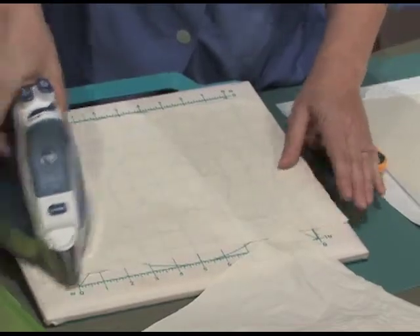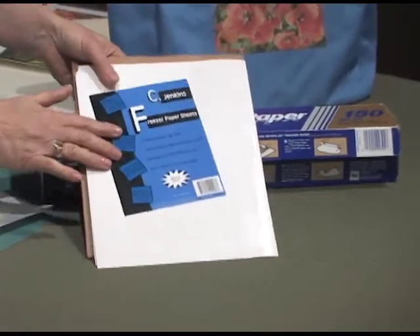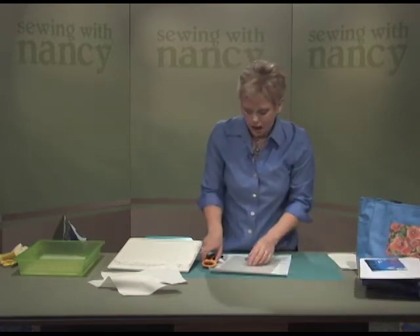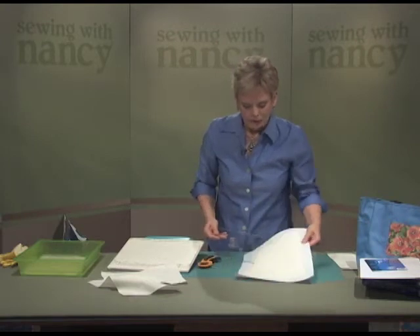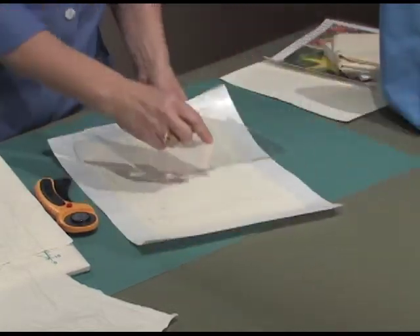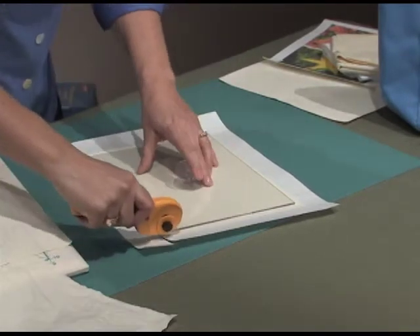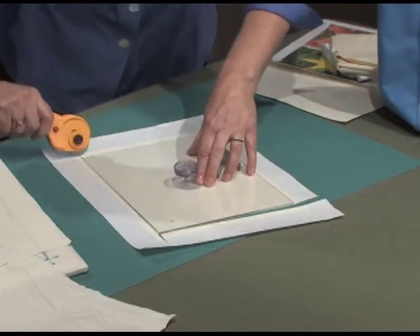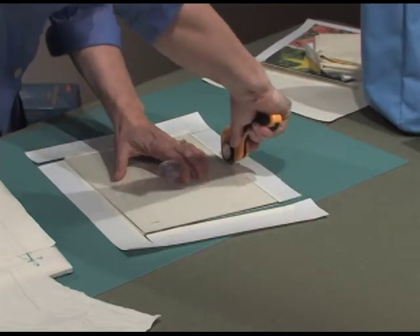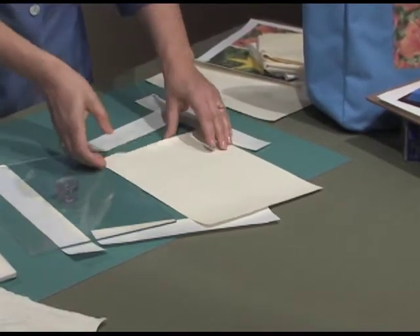Then you're going to do one more pressing — press it to freezer paper. Whether it's pre-cut to the size of paper or the grocery store variety, you can use either. I'm going to use the grocery store variety plus a copy paper template that's 8 and a half by 11. The fabric rectangle has already been pressed to the shiny side of the freezer paper — here's the dull side, here's the shiny side. Then trim it exactly to size so it will fit through your printer tray.